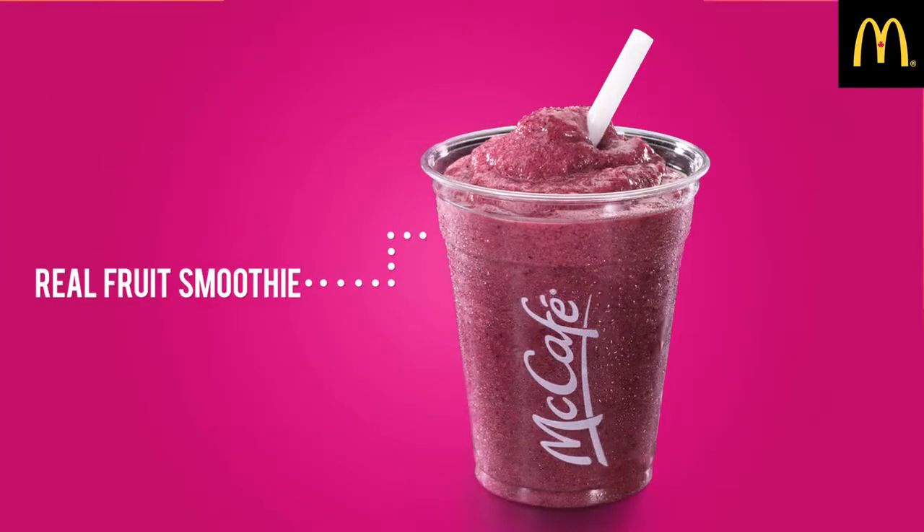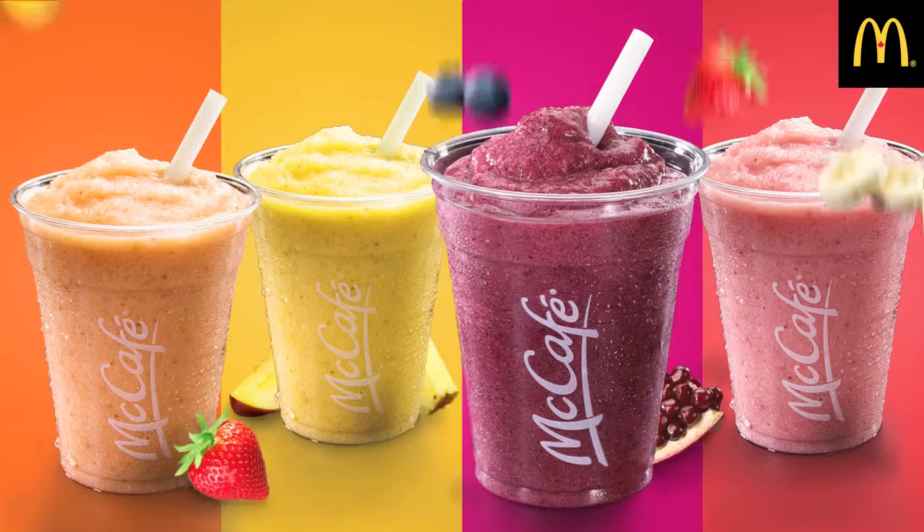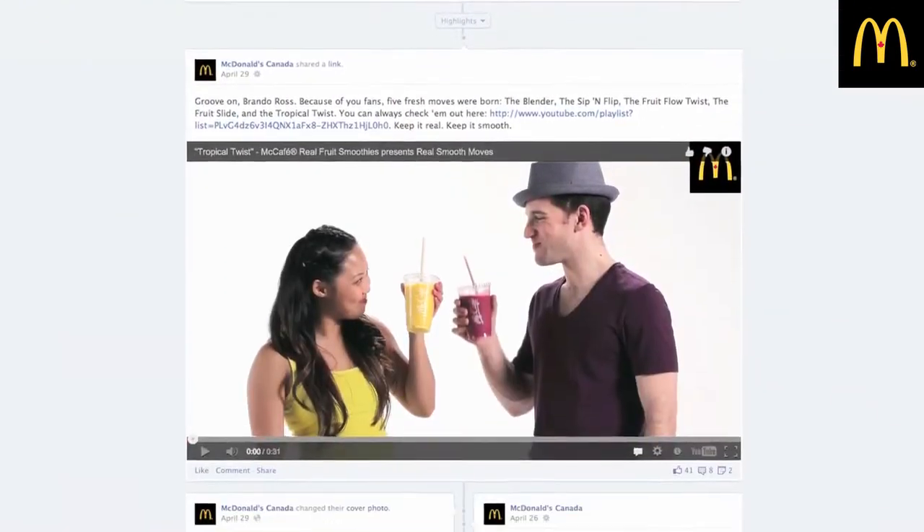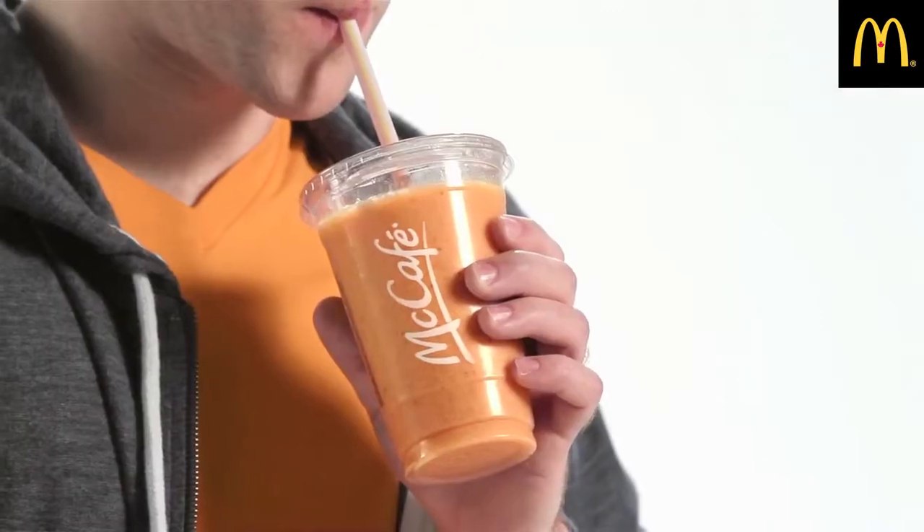This is a real fruit smoothie. It's made with real fruit, and it's real smooth. But how do we get McDonald's Facebook fans to get as excited about them as we are? We got two of the smoothest people out there to show our fans what happens when we blend real and smooth.